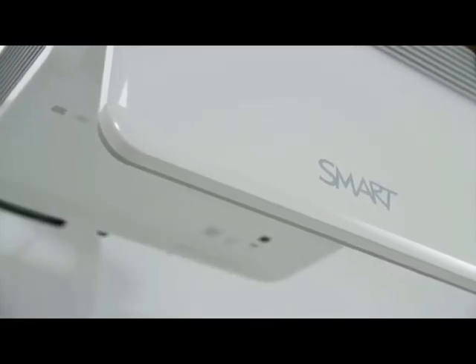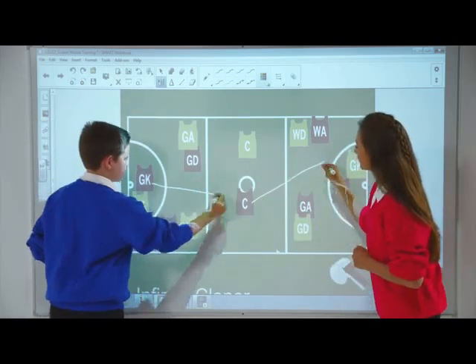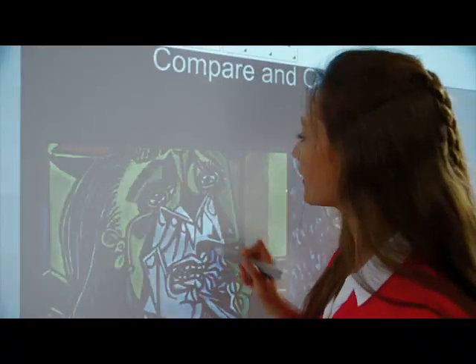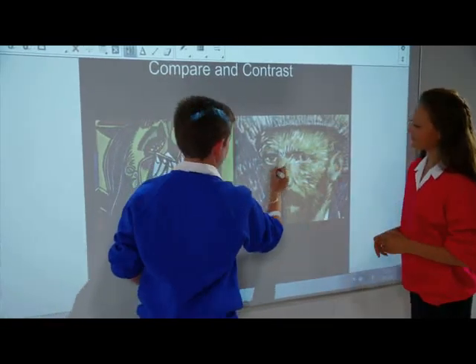This ultra-short throw interactive projector enables two users to instantly collaborate on lesson activities. Teachers can deliver engaging content and give students the ability to interact with material in a richer, more dynamic way.